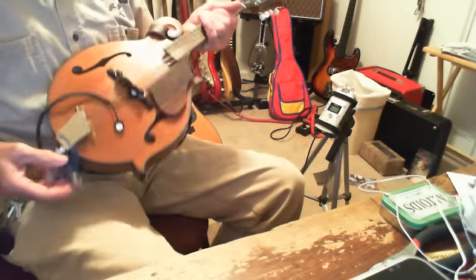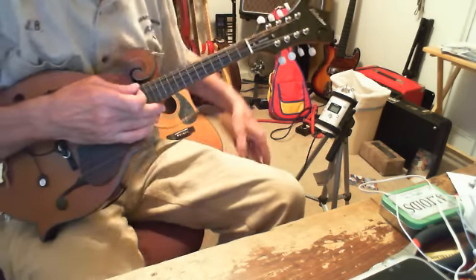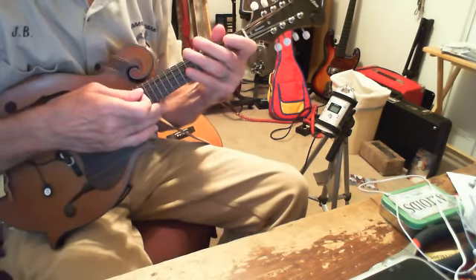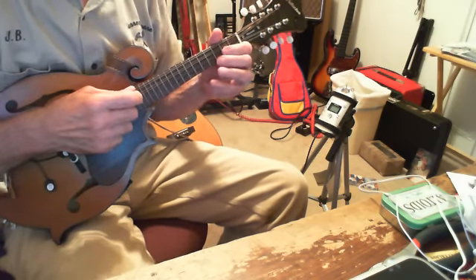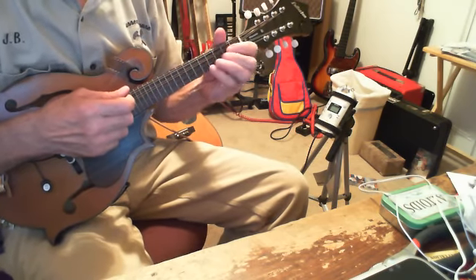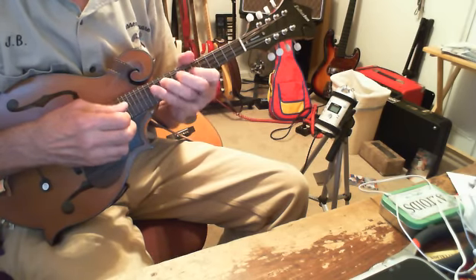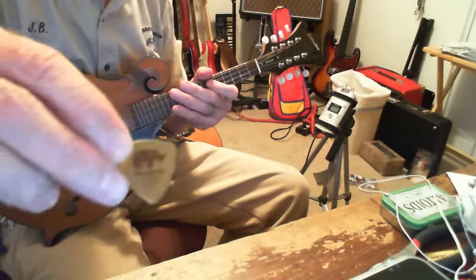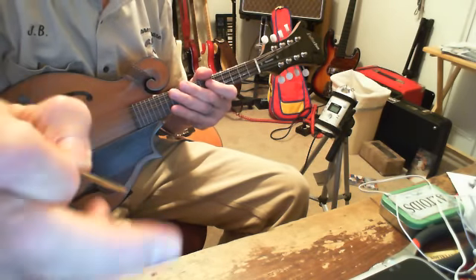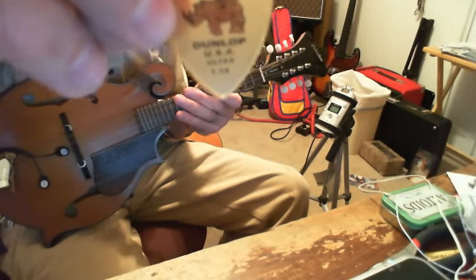I plugged that right in, but the problem was the mandolin with that pickup on it is very microphonic. So I had to be very quiet — I couldn't move around. It was really nerve-racking to try to do. My pick for mandolin is the Dunlop Ultex 1.14, held backwards. It's my favorite pick for mandolin.